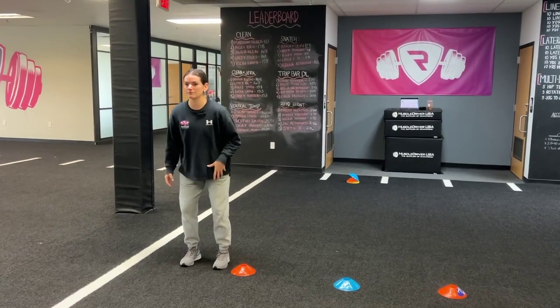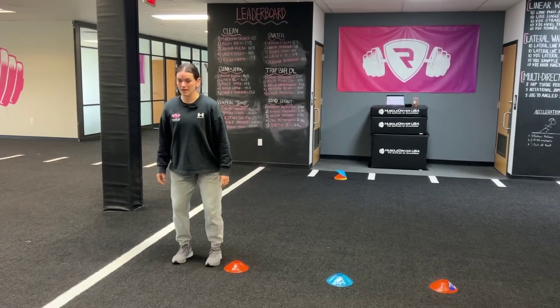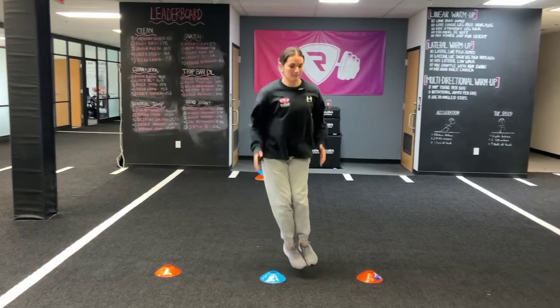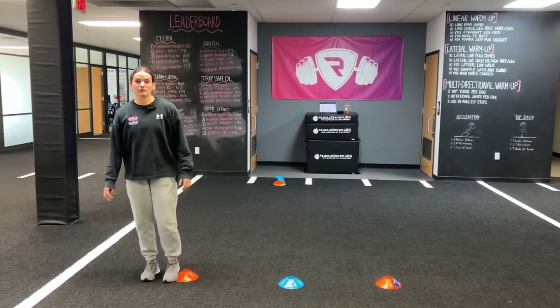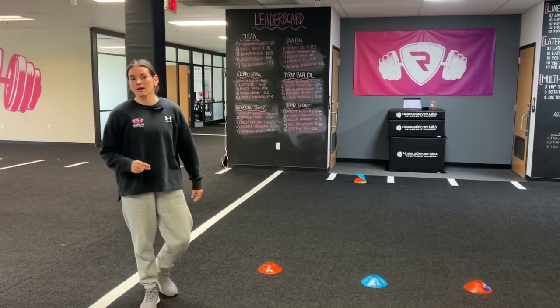So it'll look something like this. We'll have them set up in AP, eyes will be straight forward, chest will be up, and we're going to ask the athlete to hop quickly side to side. Just like that. They'll go for ten total reps. You'll notice how I had the arm drive to propel me sideways, and I was quick off the ground.